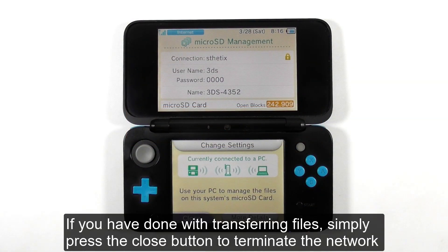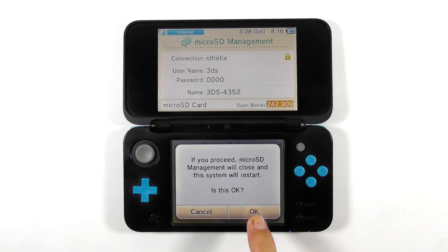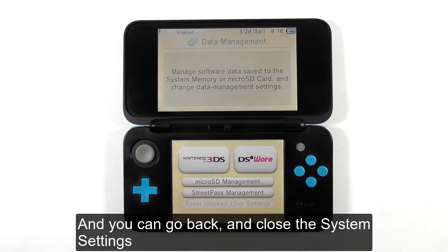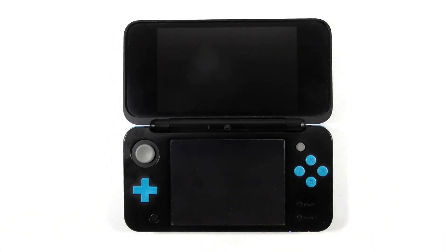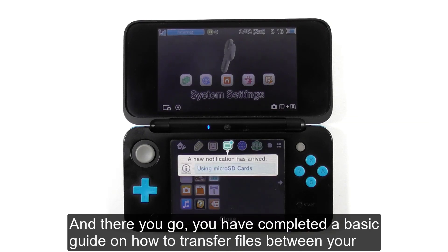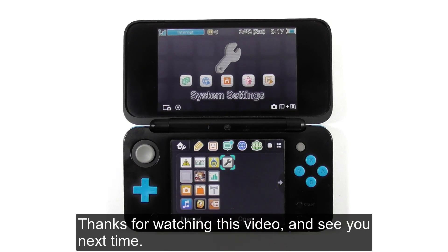If you are done transferring files, simply press the close button to terminate the network connection. You can go back and close the system settings. And there you go — you have completed a basic guide on how to transfer files between your console and your PC with the built-in microSD management. Thanks for watching, and see you next time.